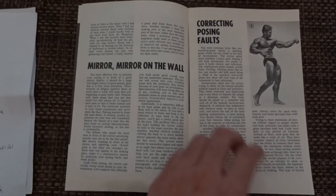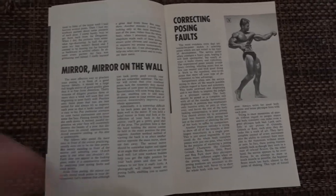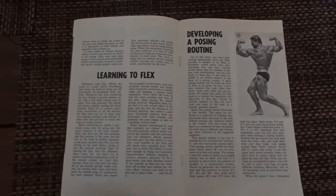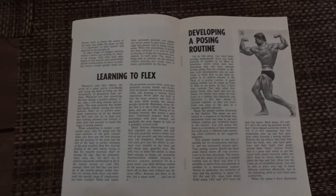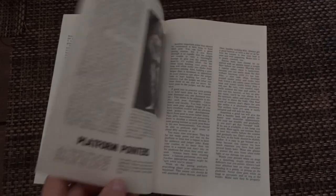This isn't going to be a long video — the book itself is like 10 pages long. He talks about how many poses it takes to develop a posing routine. He says you can do it with six poses, and he has a sample posing routine in there.